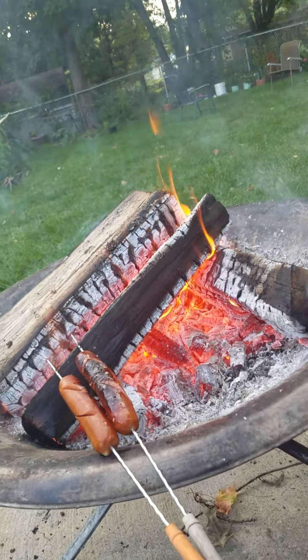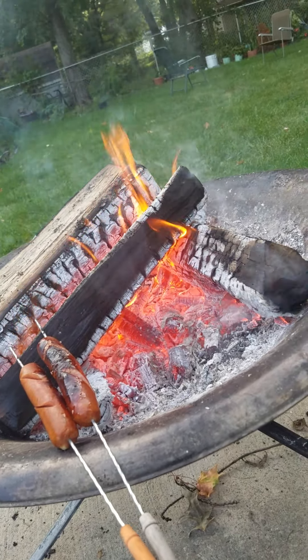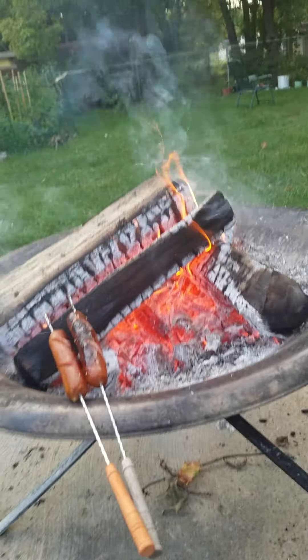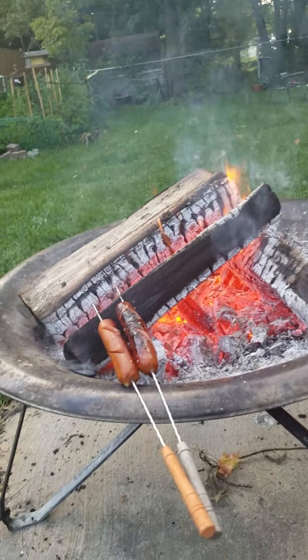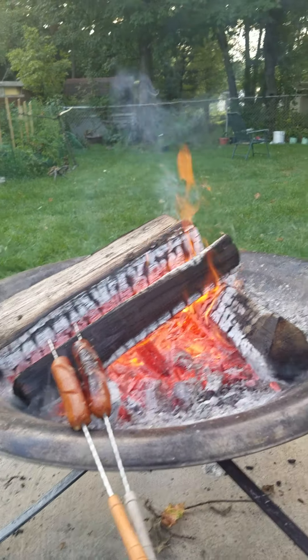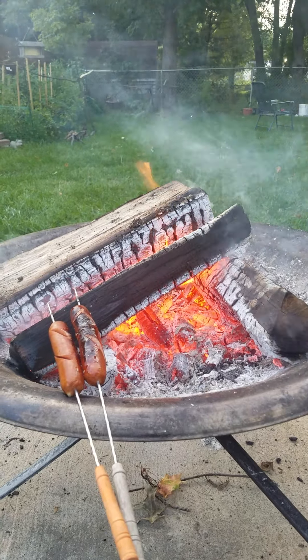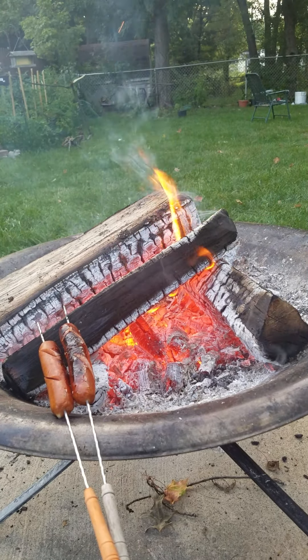So nice fire! You can grill anything there — pork, beef, anything. This one is my another special one.